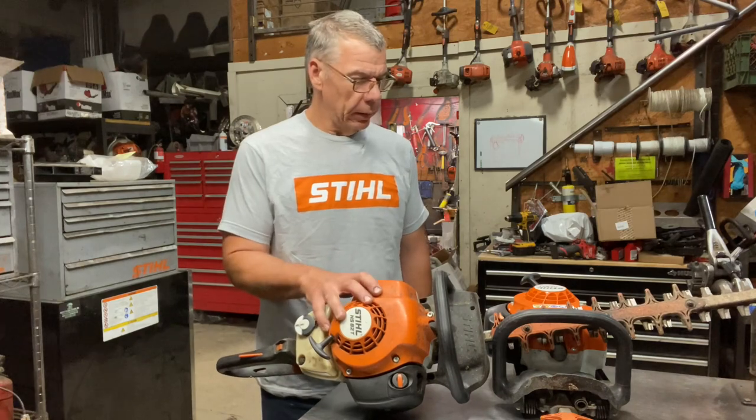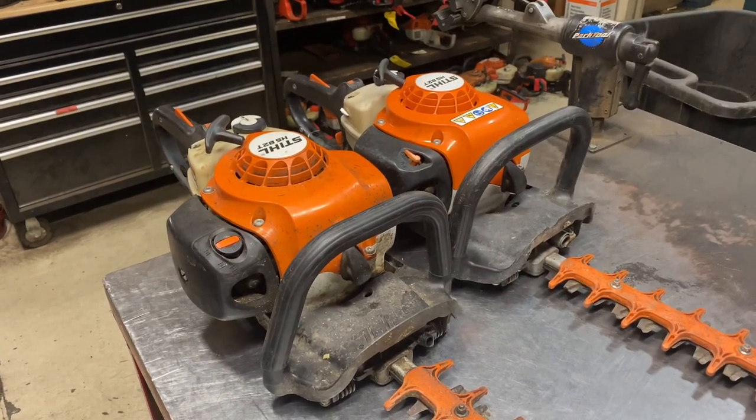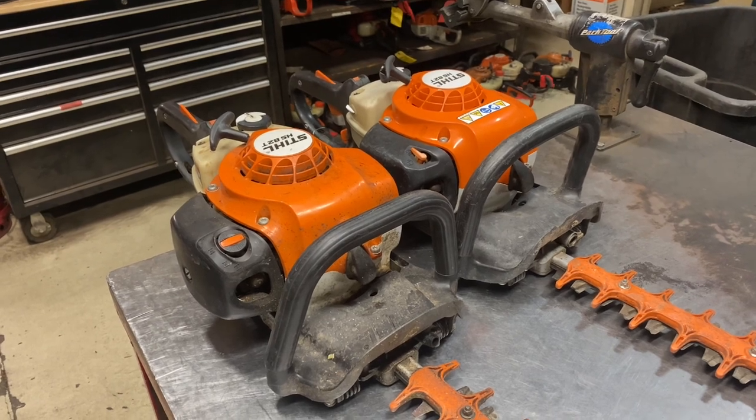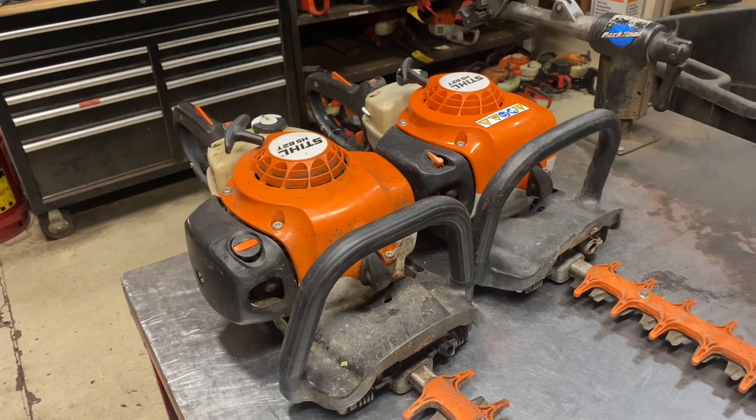Today we're going to talk about the Stihl HS82 hedge trimmer and its common problems. If you're looking to purchase a new one, this will give you some ideas of what to expect, or if you're looking to purchase a used one, things to look for. The HS82 hedge trimmer as a whole — I really like this hedge trimmer. It's outstanding, extremely durable, and extremely reliable.